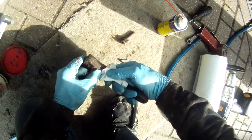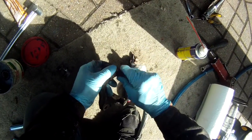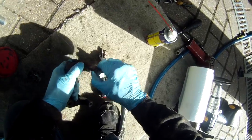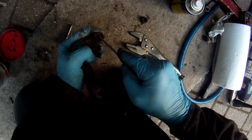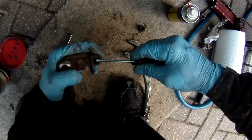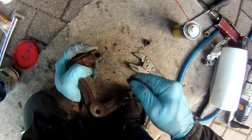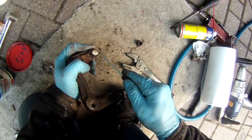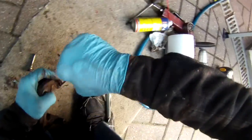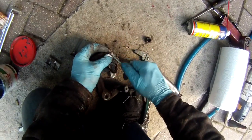Give it a bit of a scratch as well — see all the rubbish that comes out of it. Once you've cleaned it up, check it slides smoothly, and then we'll reassemble and lubricate in a minute. We also want to clean out this little slot where the rubber seal goes, which is all gunked up.